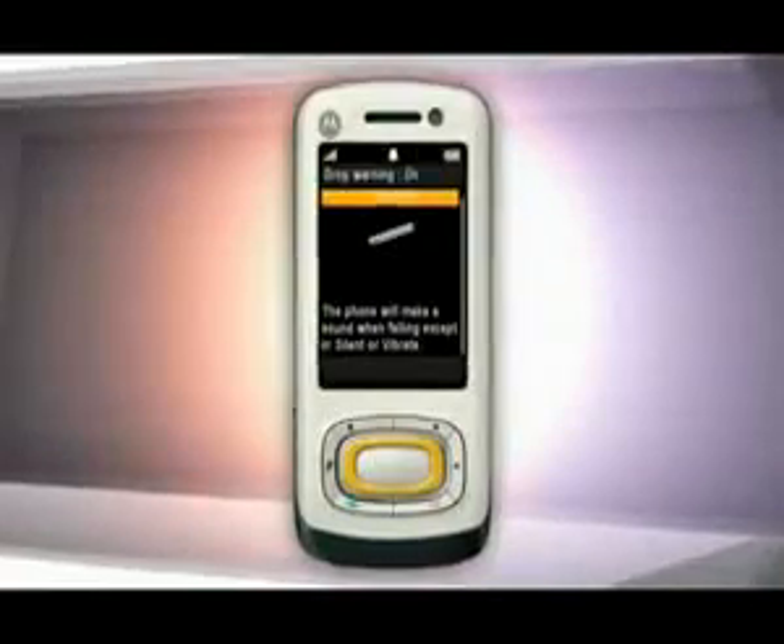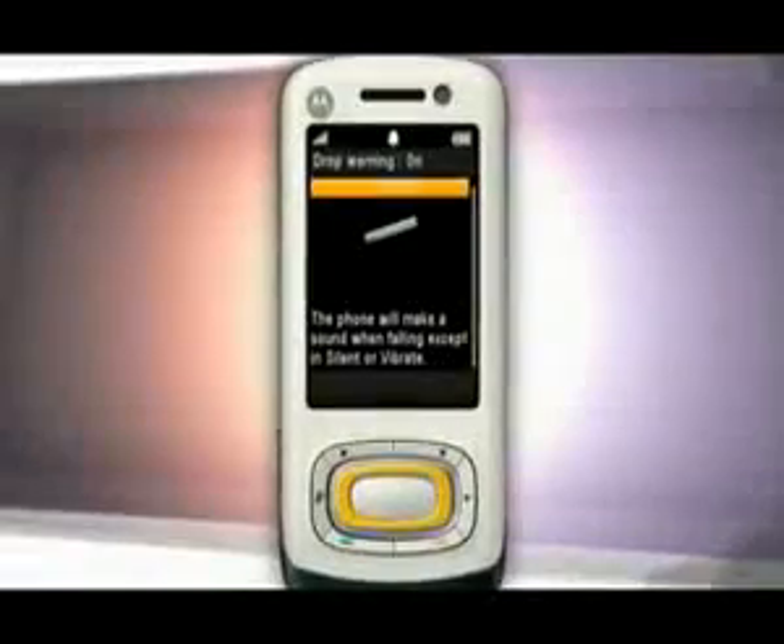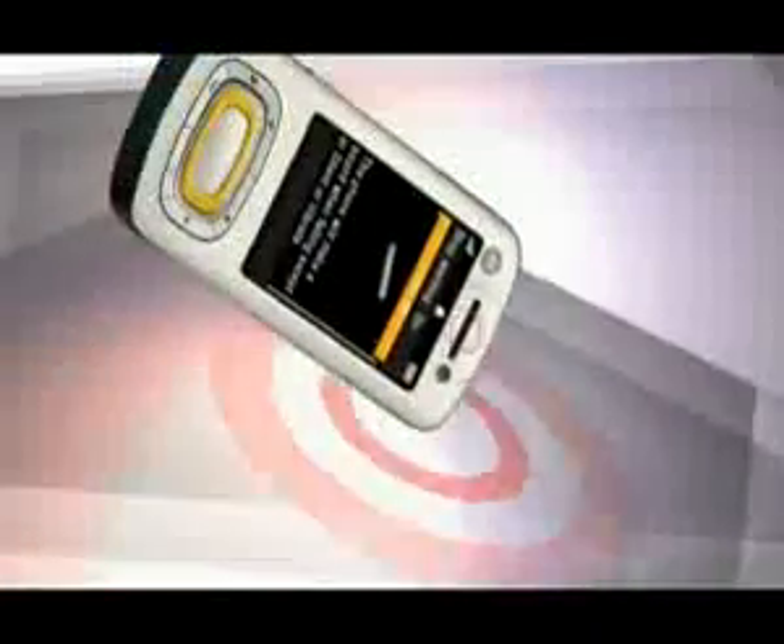The drop warning gesture plays a sound when you accidentally drop your phone. The gesture won't work if your phone is in silent or vibrate ringer modes, but when in audible ringer mode, if your phone accidentally falls to the ground, you'll hear a sound to alert you.